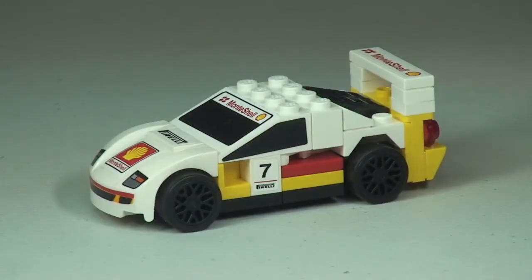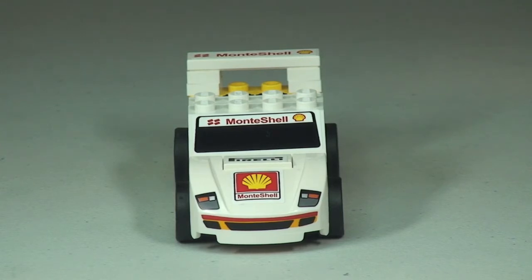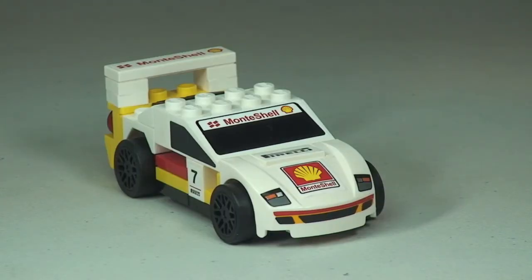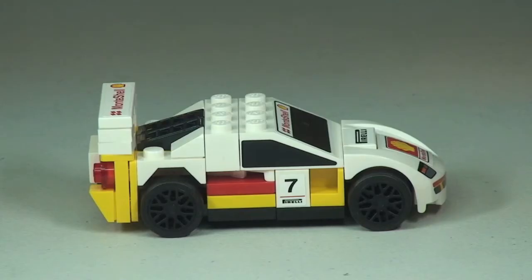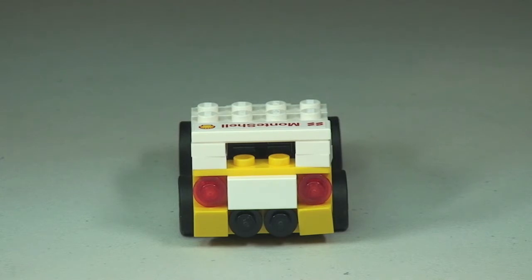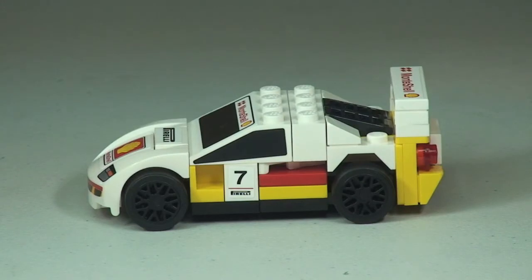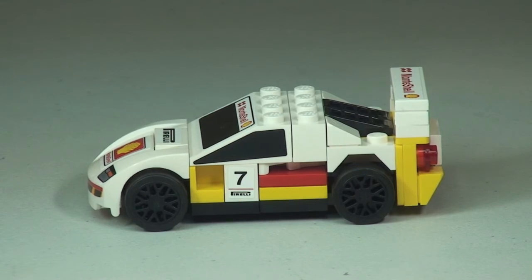All complete and built. Let's take a 360 view of the F40. There we go, going back round to that side shot of the F40. Another pretty awesome looking little mini build, the Ferrari F40.